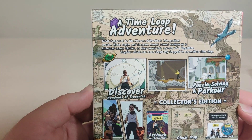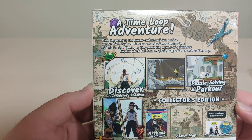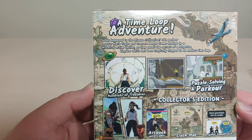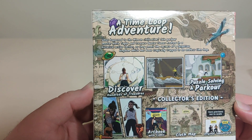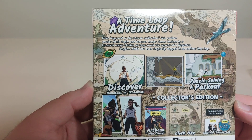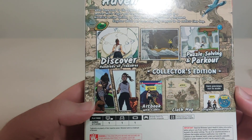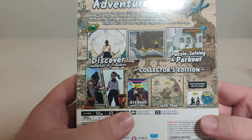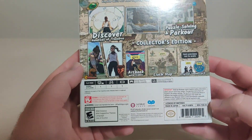And here we have the back. A time loop adventure — what happened to the Minion civilization? Join parkour master Marie Taylor and treasure hunter James Andrew in a historical action thriller as they unveil the secrets of a forgotten kingdom trapped in an endless time loop. Discover hundreds of treasures, puzzle solving, and parkour. Collector's Edition includes a book with a comic, a cloth map, and an original soundtrack. Item previews not to scale. And we got all the info on the bottom there with the barcode.